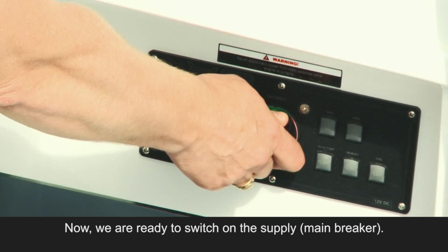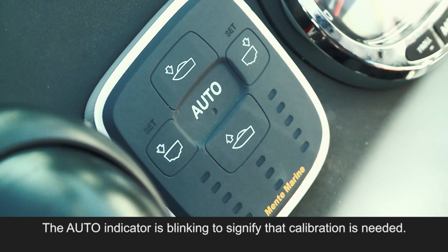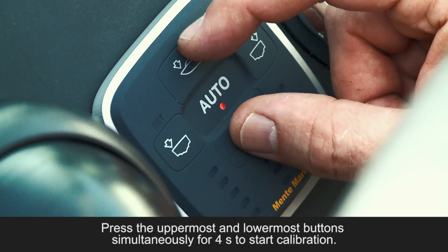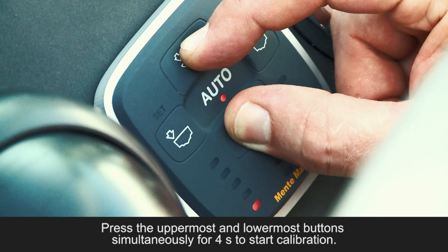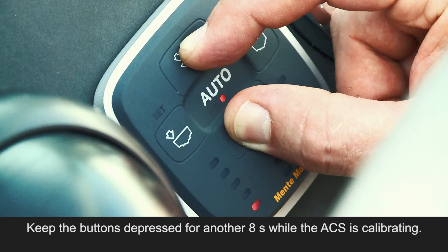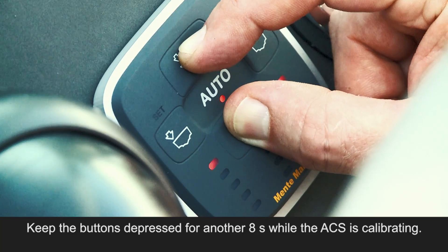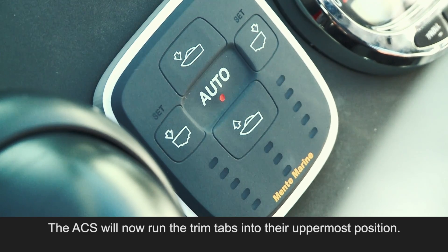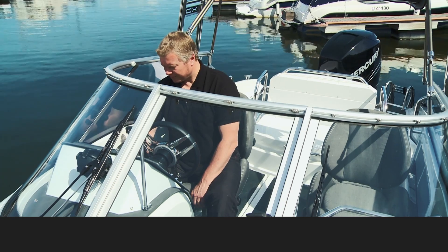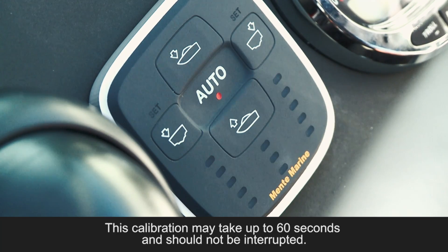Now we are ready to switch on the supply. The auto indicator is blinking to signify that calibration is needed. Press the uppermost and lowermost buttons simultaneously for 4 seconds to start calibration. Keep the buttons depressed for another 8 seconds while the ACS is calibrating. The ACS will now run the trim tabs into their uppermost position. Then the tabs are run downwards and back up again.